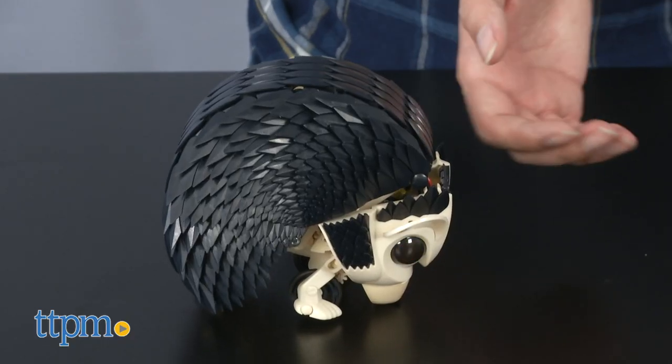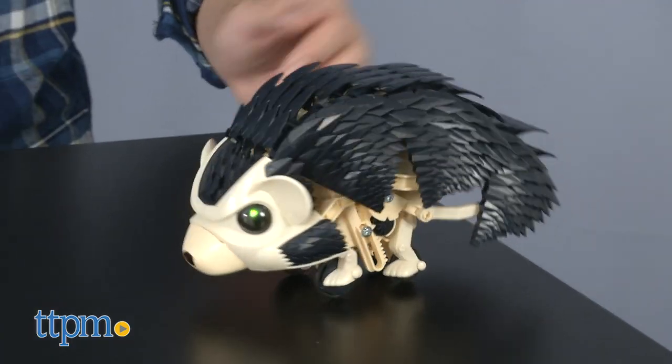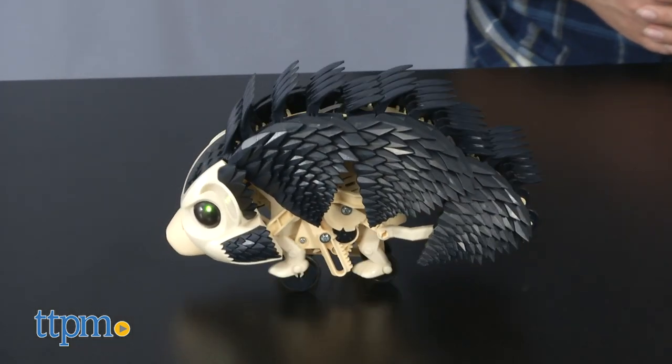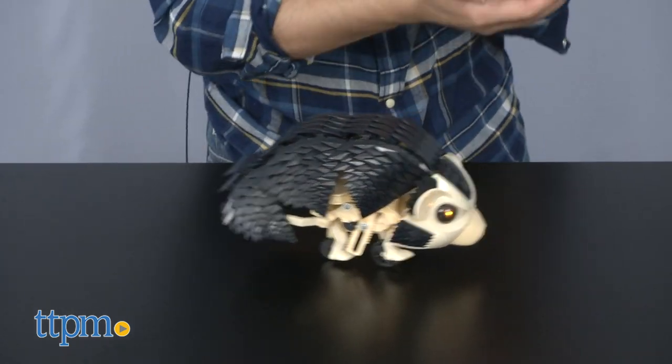Responsiveness is pretty good, though we did have a little trouble at times during testing. However, the real appeal of this toy is the building, and the whimsical nature of the hedgehog and its accompanying comic in the guide will definitely bring joy to not just the builder, but also any parents, friends, or siblings present.